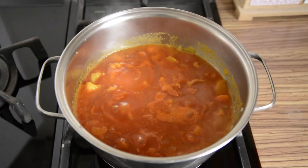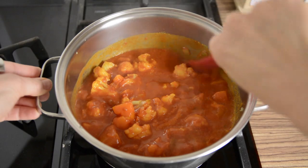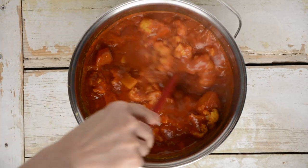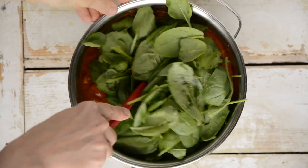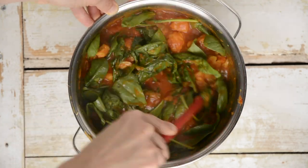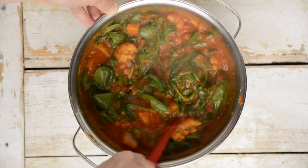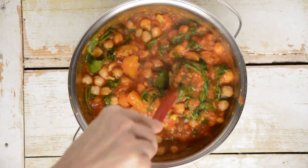Tilt the lid to let vapor out and stir occasionally. Next, turn off the heat and add crushed garlic cloves. Mix in fresh baby spinach — simply stir it in as there's no need to cook it; the heat of the curry will wilt the spinach quickly. You may add more spinach, even twice as much. Finally, pour in rinsed and drained cooked chickpeas and give it a stir.